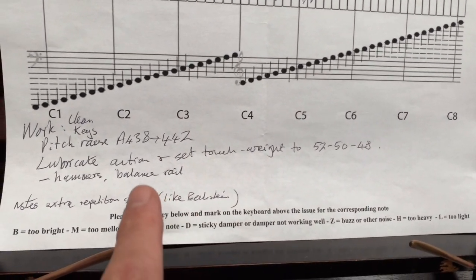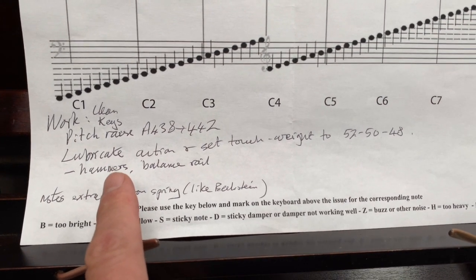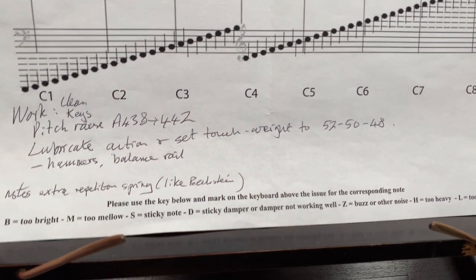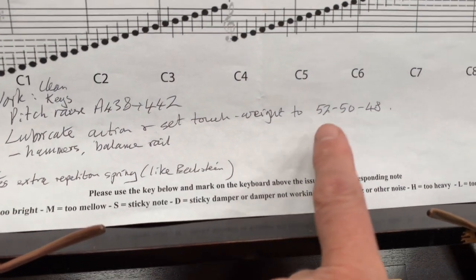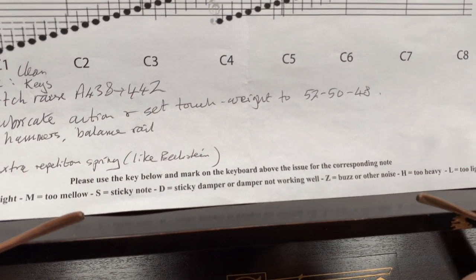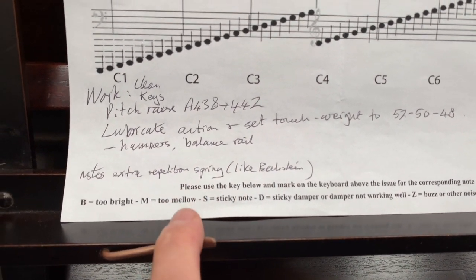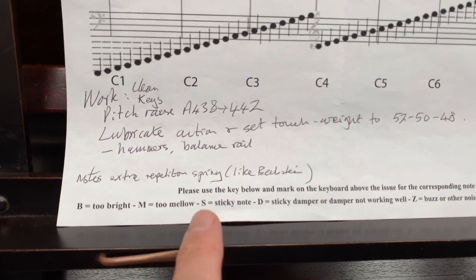We've talked about touch weight many times recently, so you could refer to other videos about that. We're trying to get an even touch weight with 50 grams in the middle, going to 52 grams in the bottom bass, 48 in the top treble. Plus or minus 2 grams is what we manage to achieve normally in terms of accuracy — and that's the same as a modern piano.